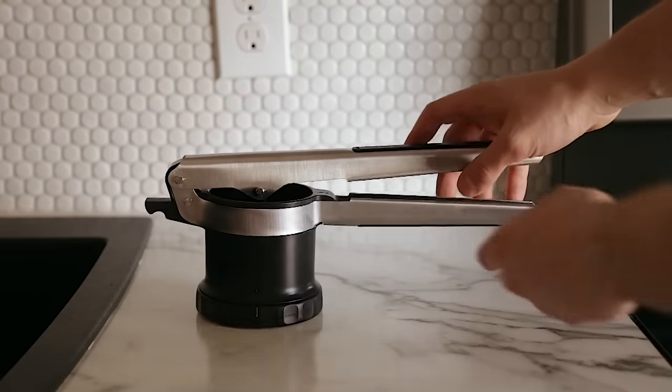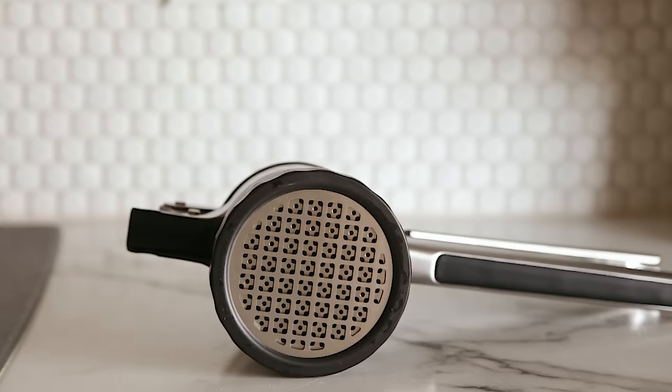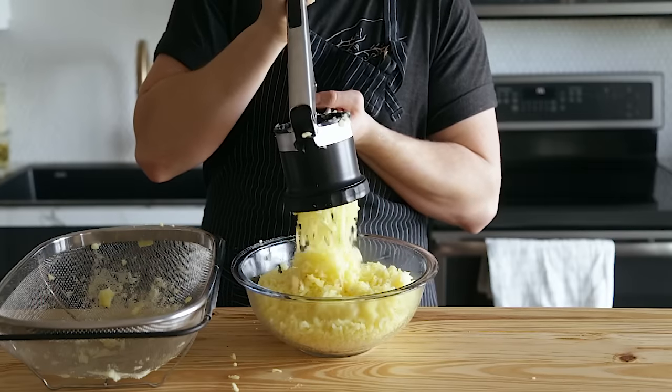If you don't know what this is, this is one of the most beautiful devices ever created when it has to do with mashed potatoes. This is the secret weapon to making super fluffy velvety mashed potatoes. Let's just make this, and I hope that you do too.